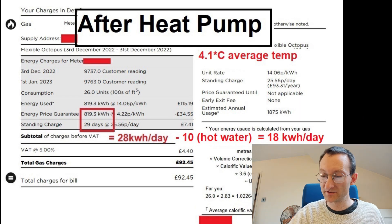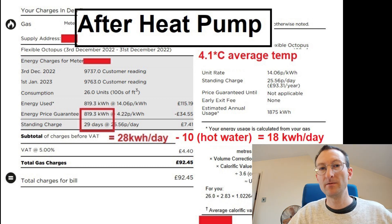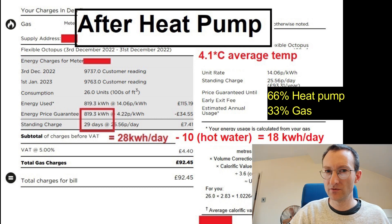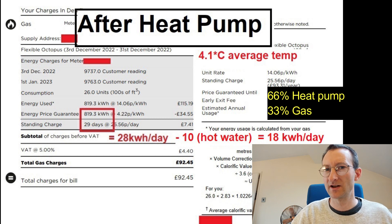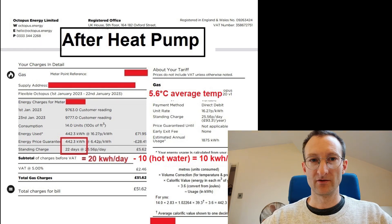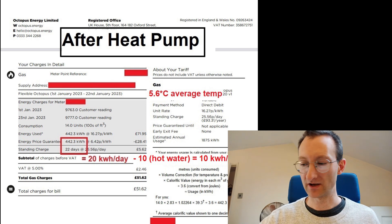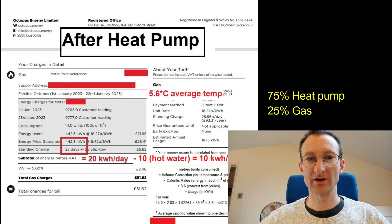During a freezing cold snap with snow and negative temperatures — average Met Office temperature of 4.1 degrees — the heat pump was about two thirds of the heating, with one third gas. The house needed about 60 kilowatt hours a day during that period. The latest January bill, at temperatures comparable to the pre-heat-pump baseline, shows about 10 kilowatt hours a day of gas for heating — so roughly 75% heat pump.